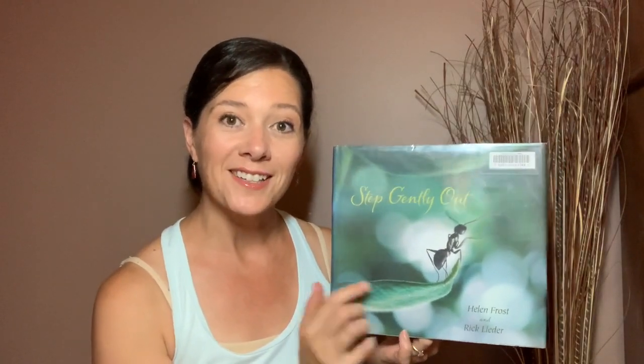Hello! Today's Story Yoga Time video is all about insects. Can you think about some of the insects you see around your home and when you're outside exploring? We're going to start with our story which is called Step Gently Out, by Helen Frost and photographs by Rick Leder.